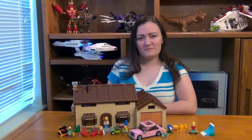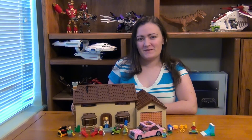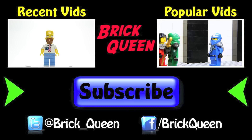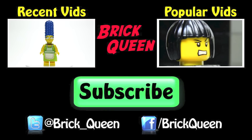Thanks for joining me for my review of The Simpsons House. Don't forget to leave your thoughts in the comment section below, and don't forget to like and subscribe. Bye!